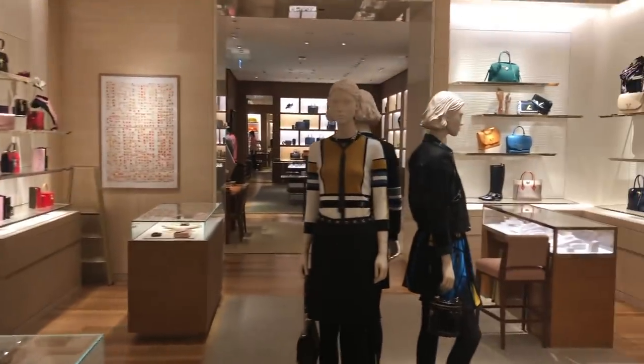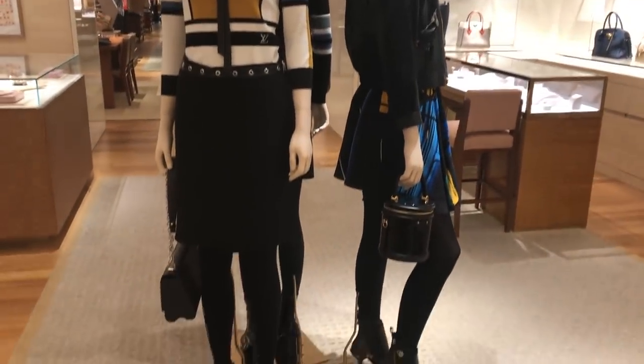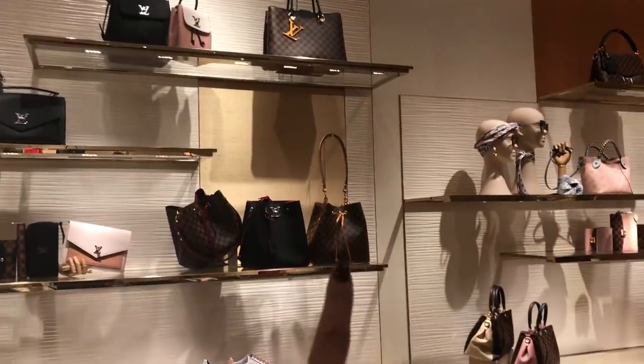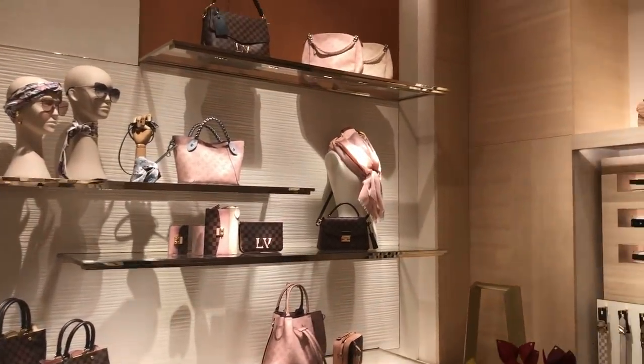Here are some of the new ready-to-wear — it's good because the store has quietened down a bit so I can show you a little bit more. This section has the Neo Noe in a different colorway in the Damier.